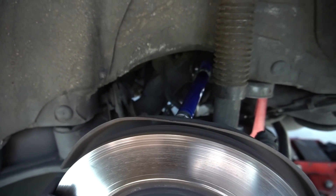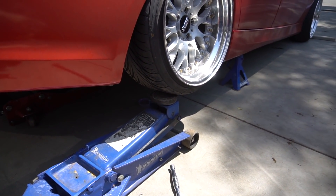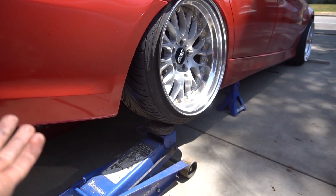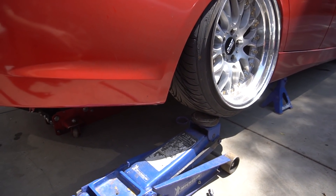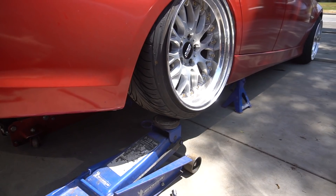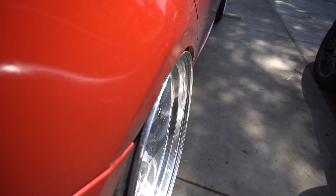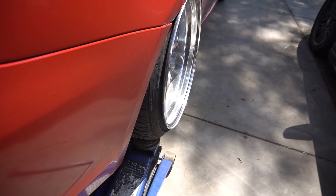I want to try something out real quick. I got a floor jack and loaded the suspension on this side, zeroed out my bags, and it's almost pretty much the same as the car being on the floor. I think this might be a lot easier than undoing the jack, getting the car on the floor, seeing where it's at, raising it up, and adjusting again. I think it's working so far. I still need to bring this one out a little bit more so I'm going to adjust the camber right now and see how close we can get it.